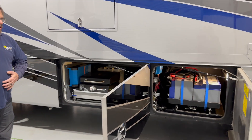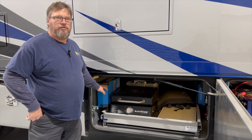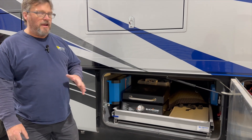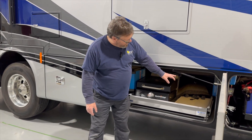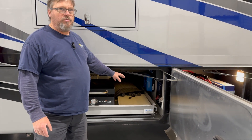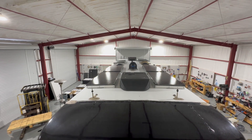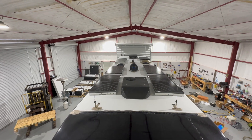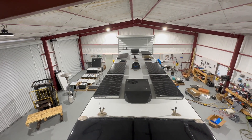Over here in the next bay, we did install a Multiplus 2, 12-volt 3000 VA inverter, to be able to power up the entire coach. We installed a Cerbo with a Touch 70, which I'll show you in a minute. We also did a 150/85 MPPT solar charge controller with six panels up on the roof — it turned out pretty good looking up there.